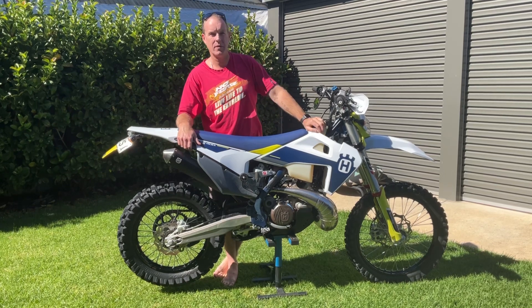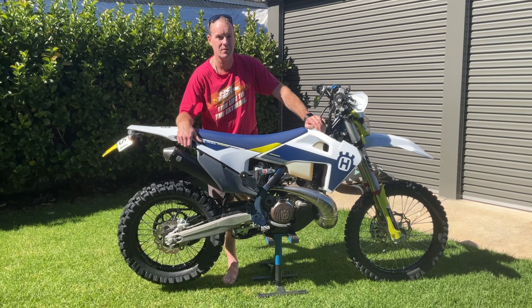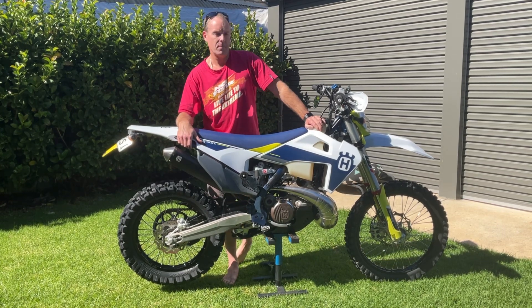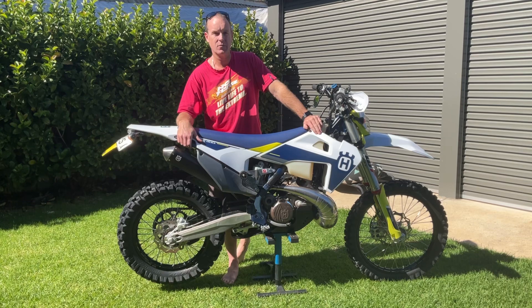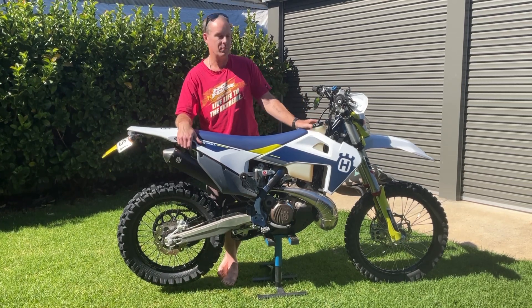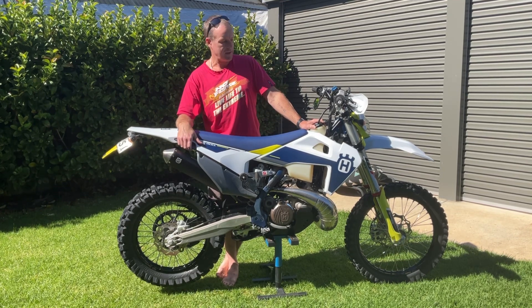Fuel capacity is probably the only weak link for full-day rides. Riding with guys on bigger bikes, I seem to always be the one looking for fuel — that's just because of the nature of what I do. I'm going to stick a bigger fuel tank on it to get that extra range. Normally I get roughly 120 to 140km out of this one, so stick a larger tank on it and try to get that 200km range so it fits in with most others.